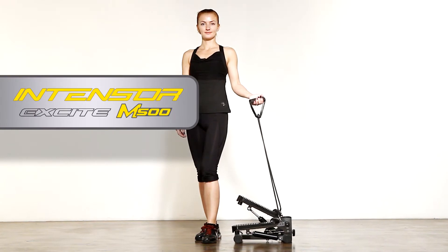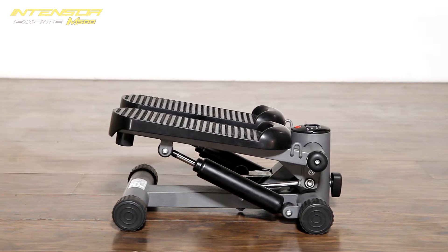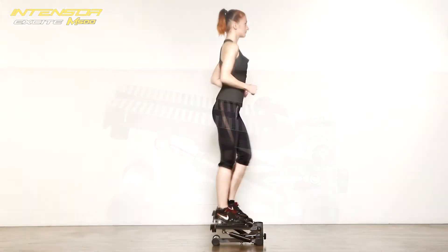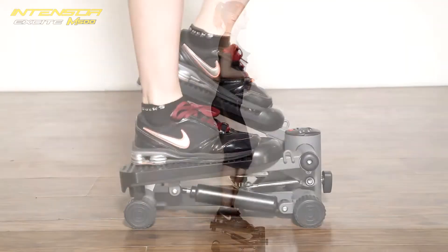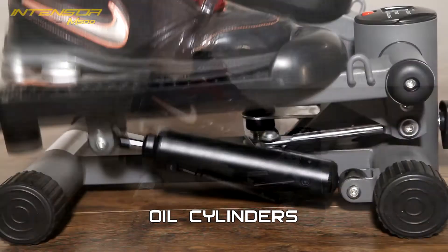Introducing the Intensor M500 Mini Stepper, the ultimate machine to tone not only your legs and buttocks but also great for your arms and shoulders. All major workout parameters including calories burnt and step count are displayed by the computer. Smooth motion with even tension is provided by two hydraulic dampers.